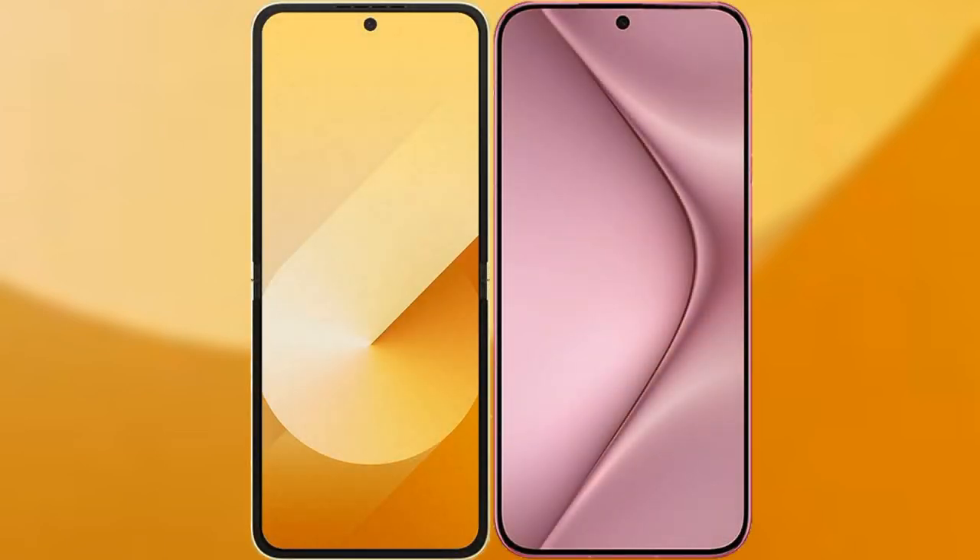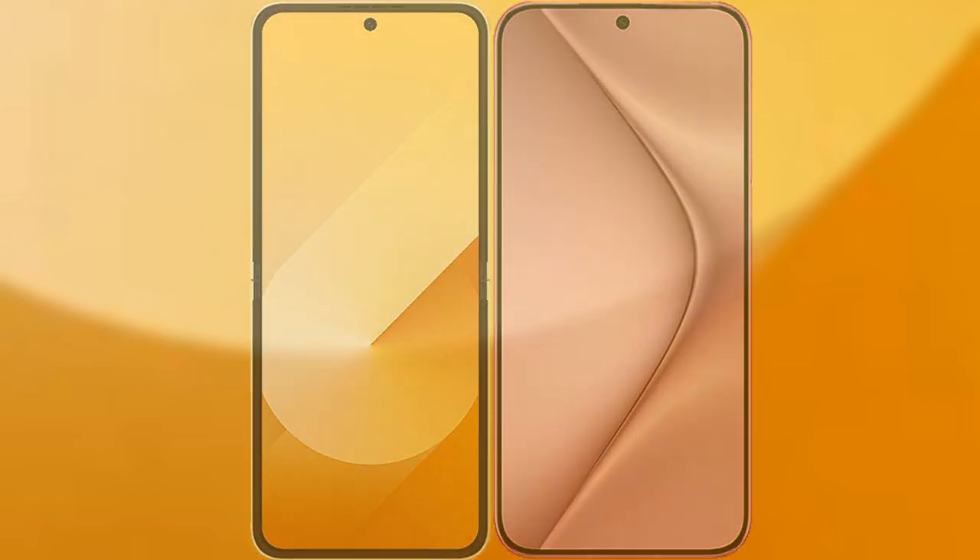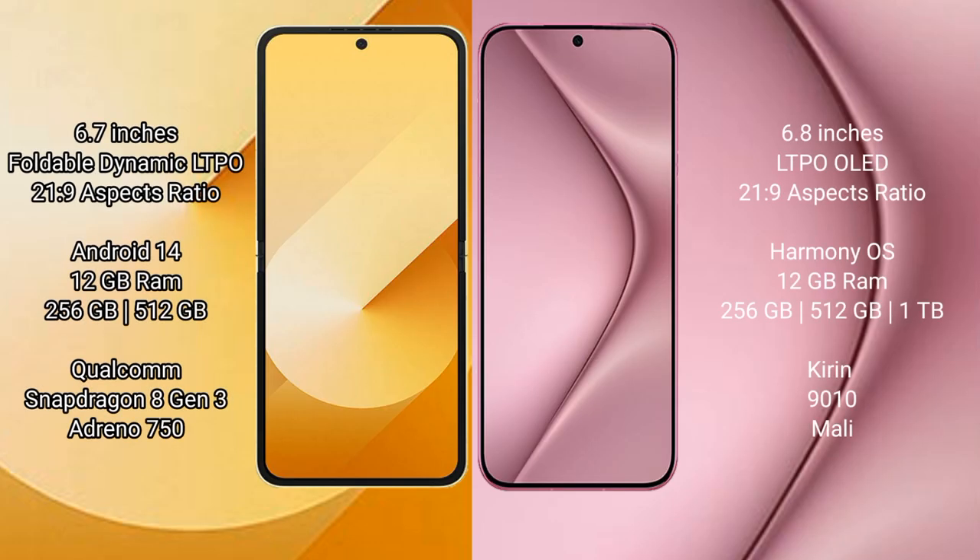We will compare the new Samsung Galaxy Z Flip 6 with Huawei Pura 70 Pro. Samsung Galaxy Z Flip 6 comes with a 6.7-inch foldable dynamic LTPO AMOLED display and an aspect ratio of 21:9. Huawei Pura 70 Pro comes with a 6.8-inch LTPO OLED display and an aspect ratio of 21:9.